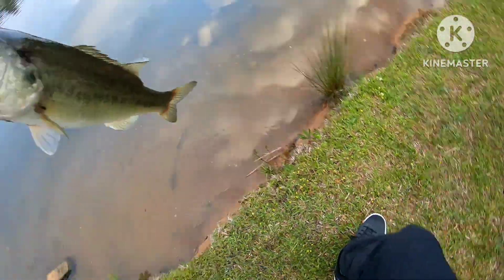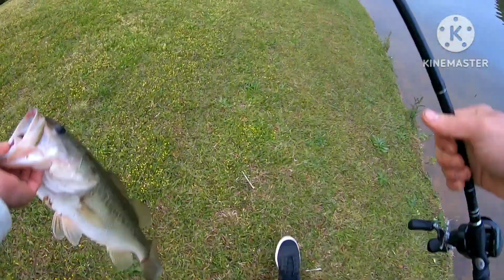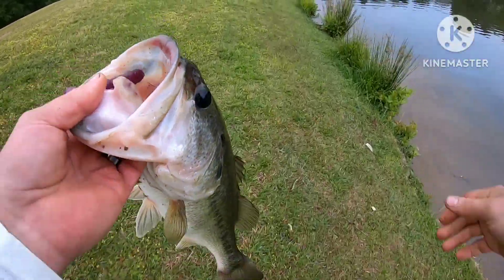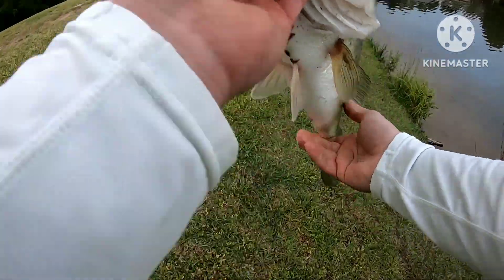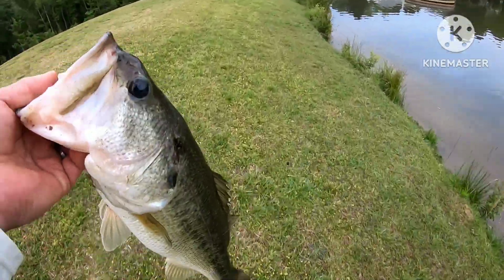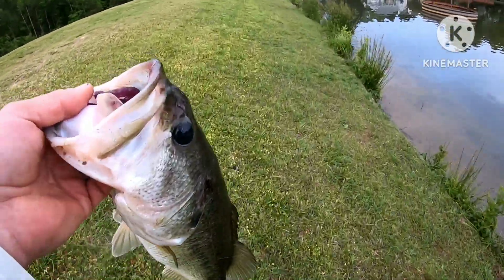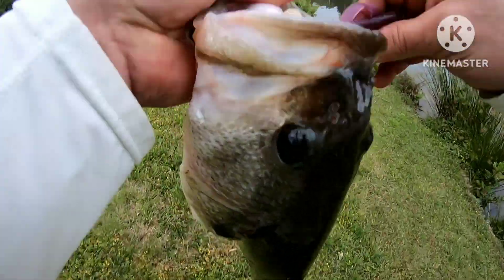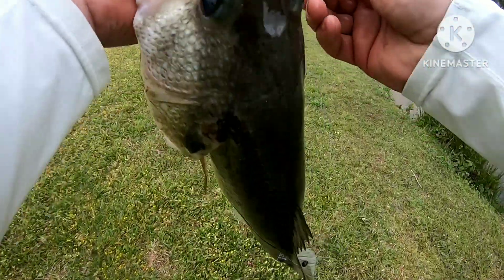Alright, let's go weigh this girl. Yeah, that's definitely over four. It's that overloaded new overloaded 10-inch worm we got there.